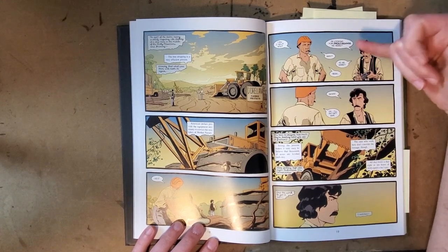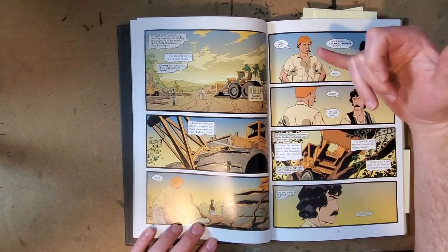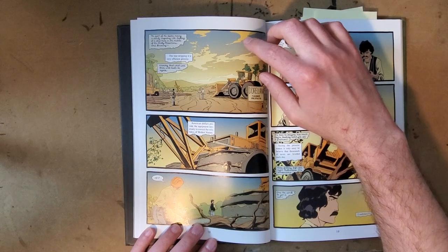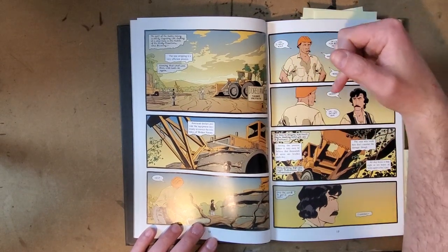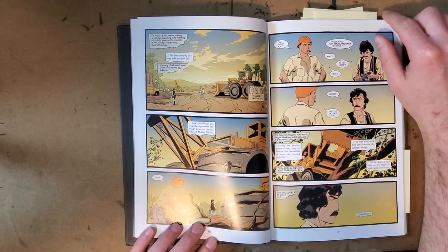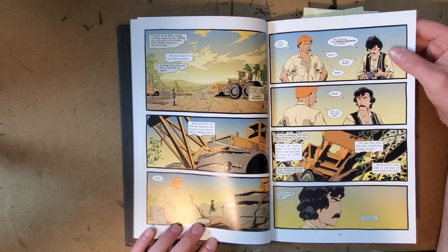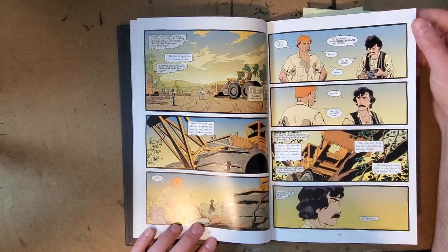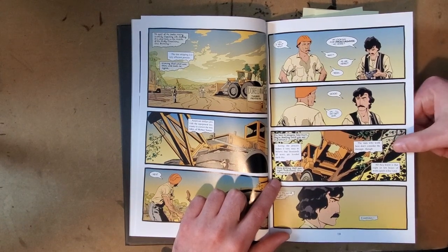I really like that. There are other moments too where he's being like a badass in the writing and in the picture he's obviously not — that's a more standard trick. But here's a good example when he goes to see the worksite. Journal: 'The sight of the timber mining is utterly disgusting — like looking at a strip mine in the middle of the Rocky Mountains and knowing...' Article: 'The tree stripping is a very efficient process.' Journal: '...knowing that what's there will never be there again.' Article: 'American dollars provide the equipment necessary to correct the mistakes of mother nature.' Journal: 'It's hard to imagine how much they're leveling until you see it firsthand.' Article: 'Seeing the process makes it very easy to believe that thousands of acres are leveled each day.' Journal: 'Trees falling left and right, bulldozed. It's horrendous.' Article: 'The men who work here don't consider the damage though — all they know is eight to ten hours of work equals a day's pay.'